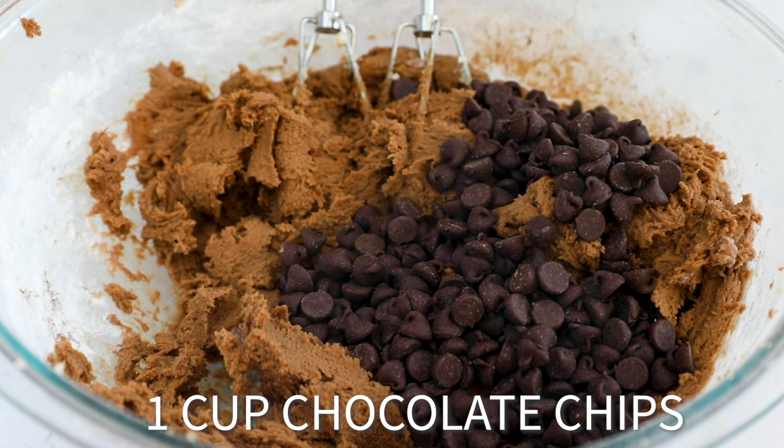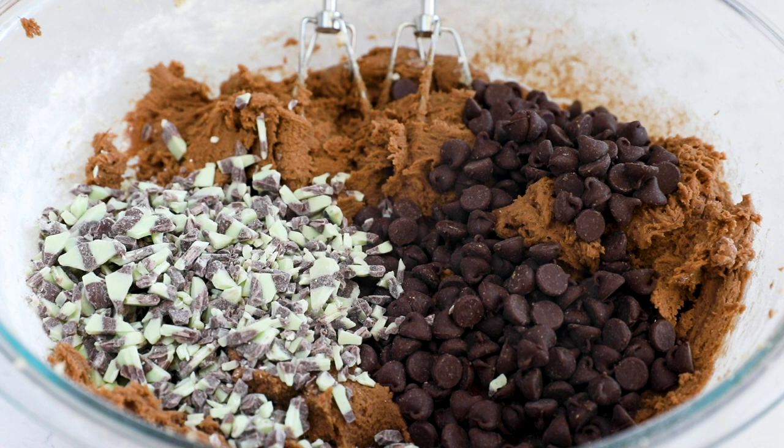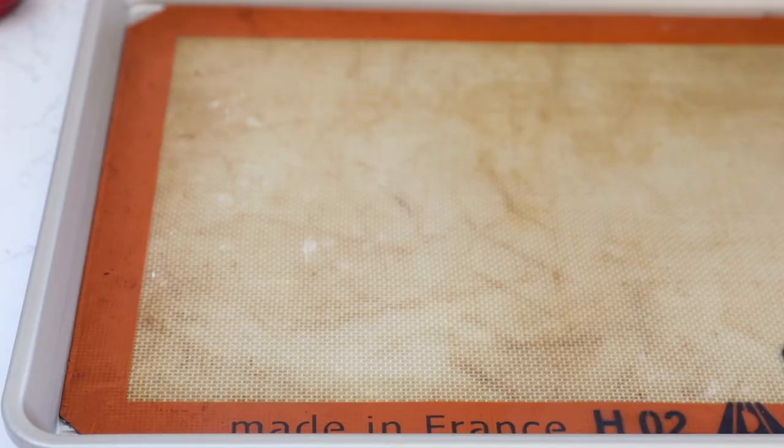Then you're going to add the fun part — the mix-ins. I'm adding one cup of chocolate chips and one cup of those Andes mint baking chips that you can find in the baking aisle, usually around the holidays, sometimes all year round depending on the store. Some chocolate chip makers now make mint chips too, so you could use those, or you could even use peppermint chips — anything you want works in this cookie.